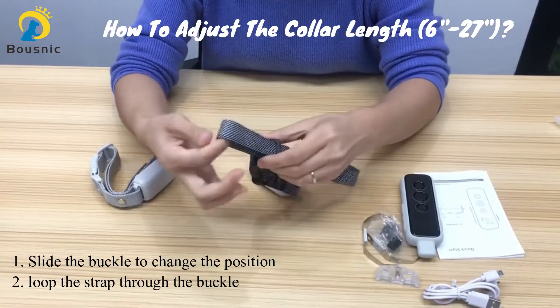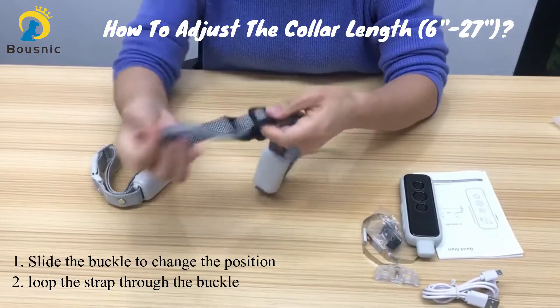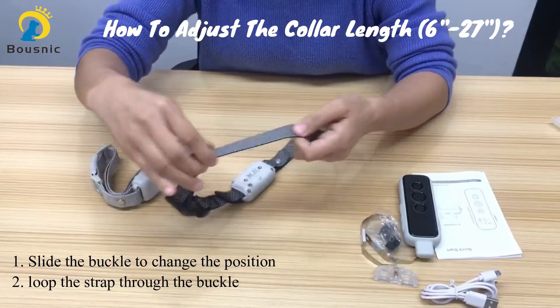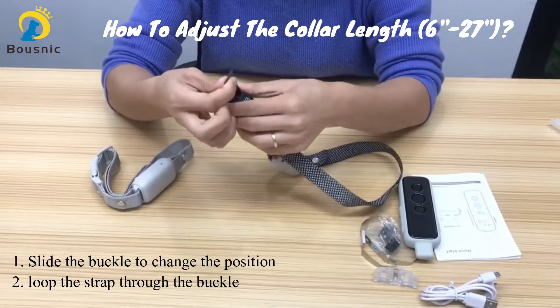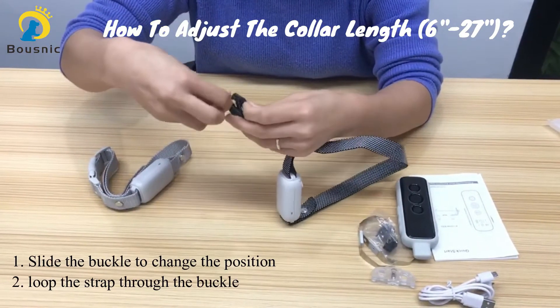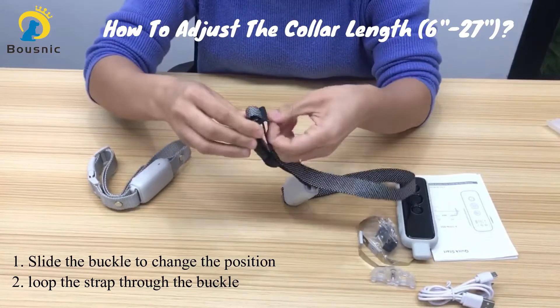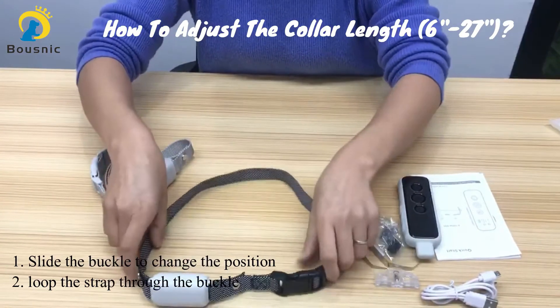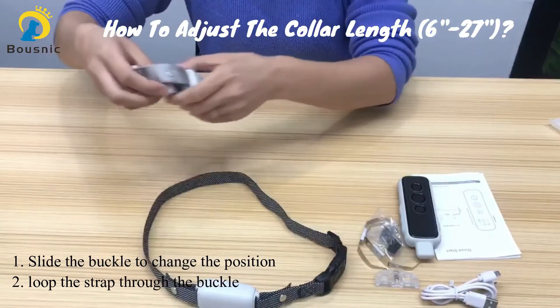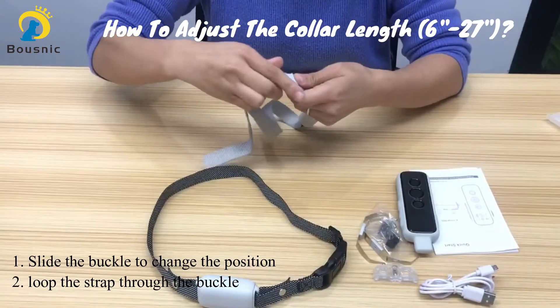The maximum length of this collar is 27 inches, and it can also be set to shorter lengths such as 15 or 20 inches.